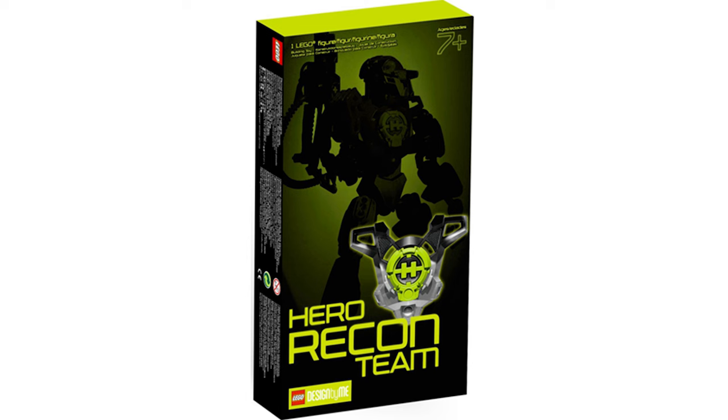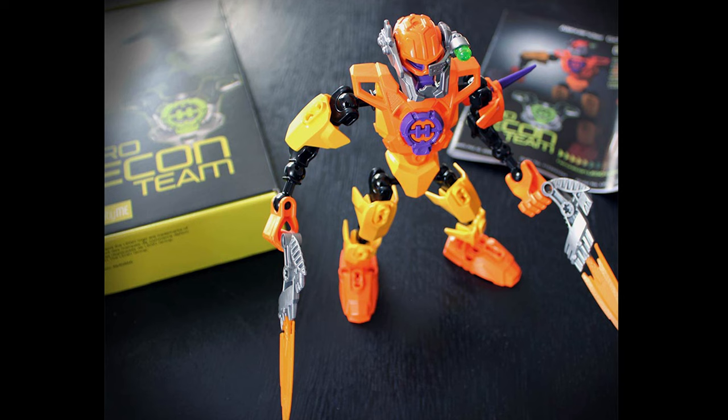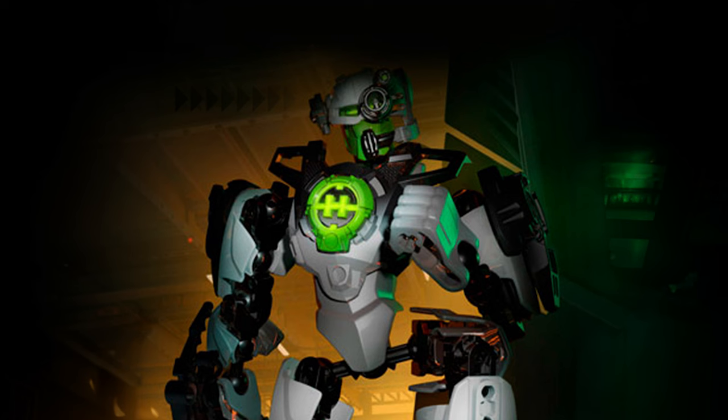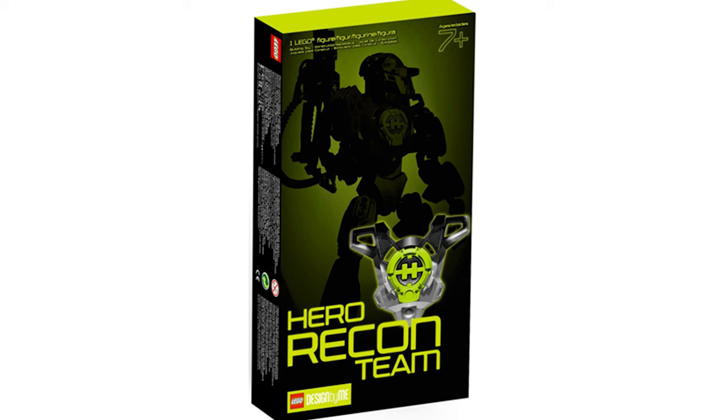Something else interesting: if you ordered a Hero Recon agent near when the service first launched, there was actually a delay due to some production issues. As compensation, when your order arrived it included a bonus flame element and a letter from Merrick Fortas explaining that villains had attacked the production facility and that's why there was a delay. That letter from Merrick Fortas is another cool, rare, and interesting LEGO Hero Factory oddity. I couldn't find any images of it online, but I'd love to own one and see one.